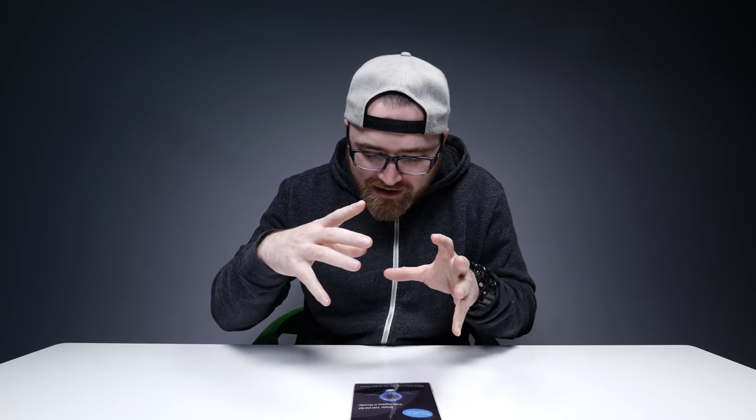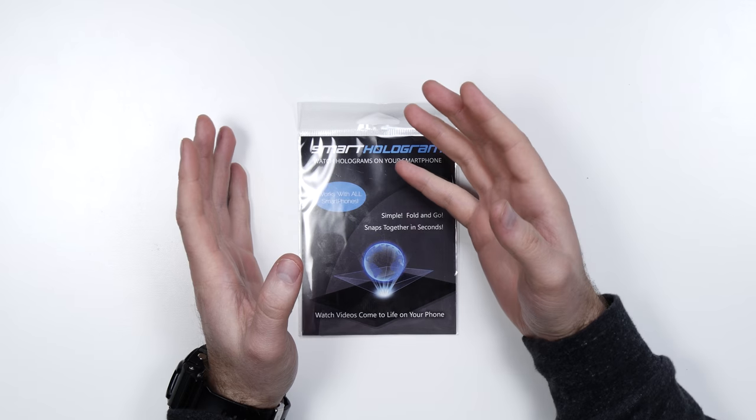It's called Smart Hologram. It's a hologram for your smartphone, or it's a lens that allows you to display holograms on your smartphone. Doesn't matter if you've got an iPhone or an Android phone — if you can launch YouTube videos on your phone like this one that you're watching, then you can supposedly, with a device like this, display holograms.